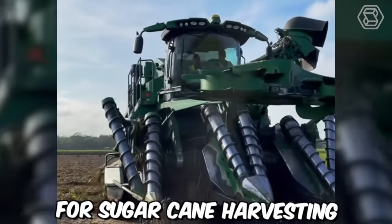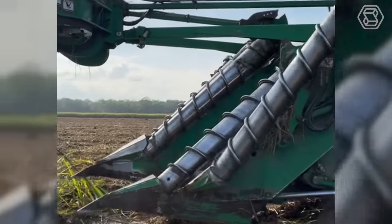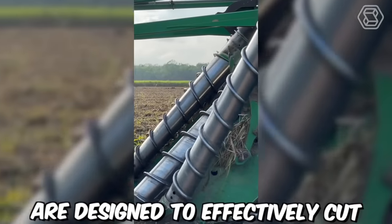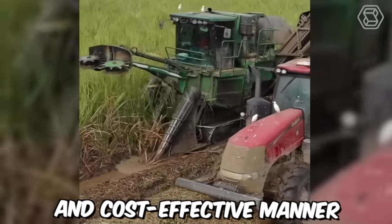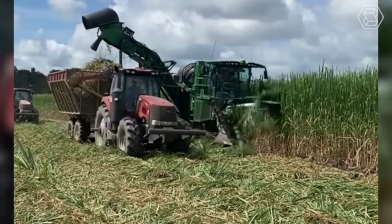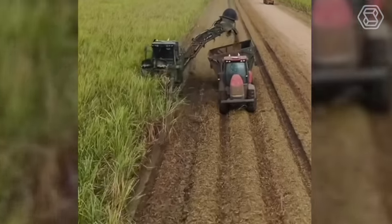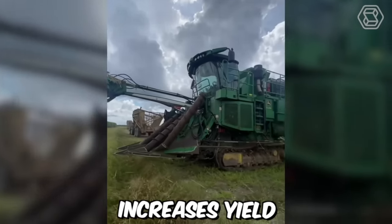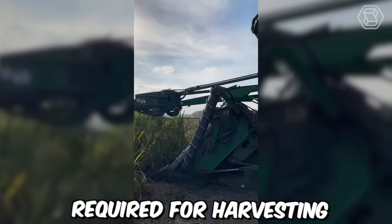Modern machines for sugarcane harvesting have revolutionized the sugar industry by increasing efficiency and reducing manual labor. These machines are designed to effectively cut, strip, and clean sugarcane in a fast and cost-effective manner. The most advanced sugarcane harvesters use whole-stock harvesting, cutting and shredding the entire plant, which increases yield, reduces waste, and minimizes the manual labor required.